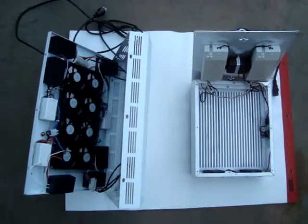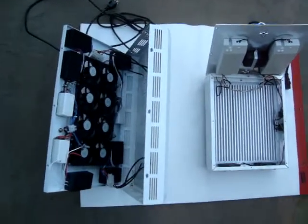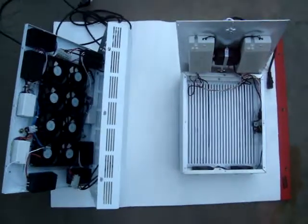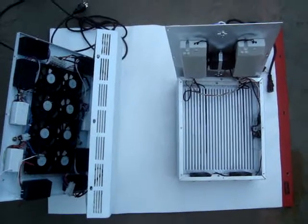Today we are showing the differences between the typical 300 watt Chinese made LED grow light and the USA made 120 watt Apache Tech AT120.